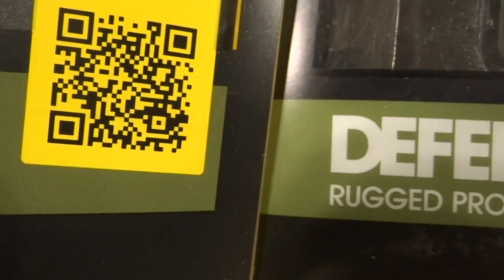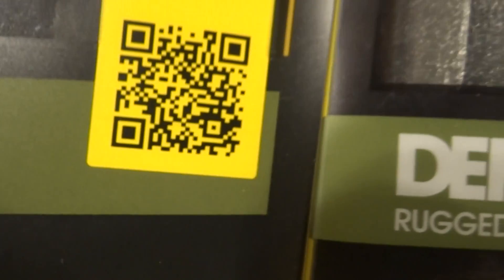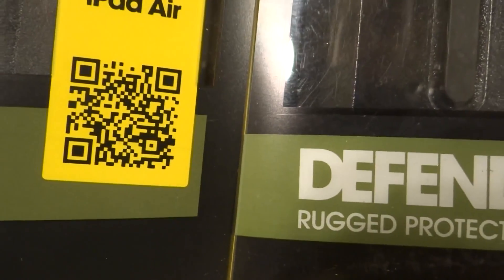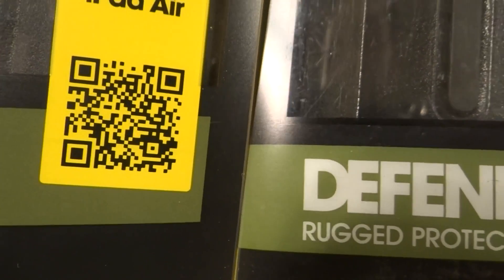Another way to tell, which will be hard to see on camera, is the color bar. It may look the same on camera, but it's a slightly different shade on the counterfeit one. You can tell in person. Now, there are two ways to check at the bottom. Pay attention only to the font on the right side, not the left side.